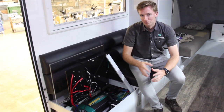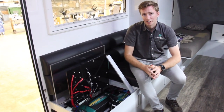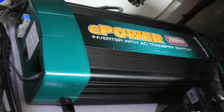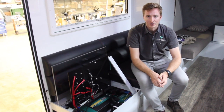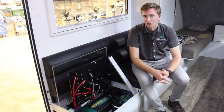An inverter, put simply, is a unit that allows you to take 12 volt power and generate 240 volt mains power, so it allows you to run any appliances you'd normally use at home — kettles, toasters, hair dryers, hair straighteners, coffee machines — anything like that you can run off this inverter from this battery pack.